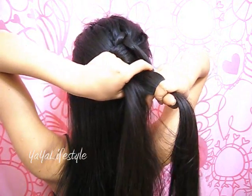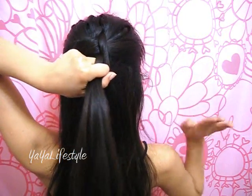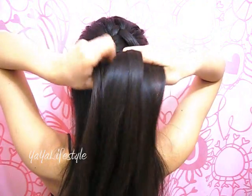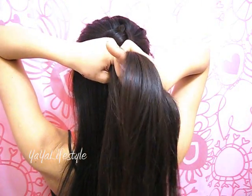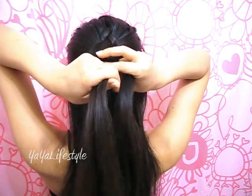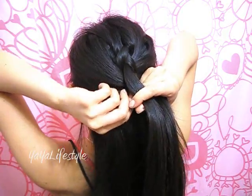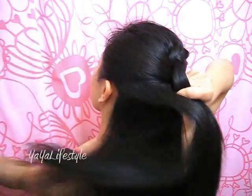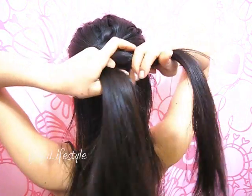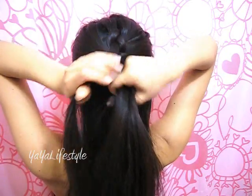So here is the irregular part. We're no longer adding hair to the right side. We're simply going to cross that middle section over to the right. Tighten. Transfer all the hair to your right hand while you add hair on the left by grabbing a section, releasing that left section, combining them together, and then move that middle part over to the left.